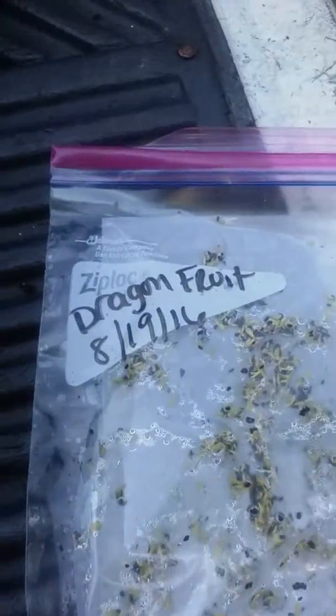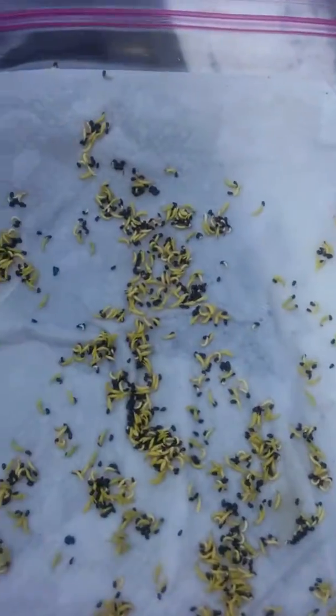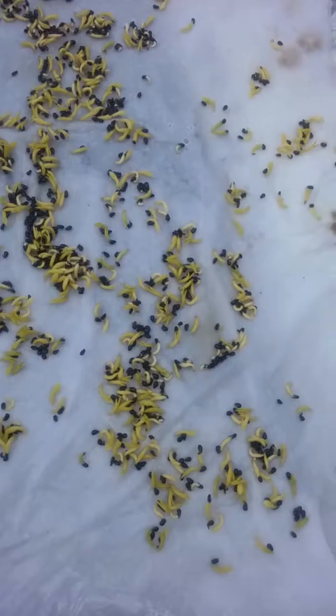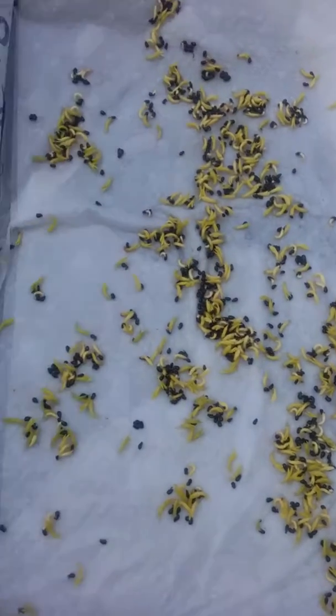These are the dragon fruit that I just showed you in the last one, and we're going to open this up and you'll see what a difference it has made since the last video. I think it may have been last Wednesday or Thursday, a few days ago, maybe three days ago. But as you can see, if not 100% germination, darn near close to it.